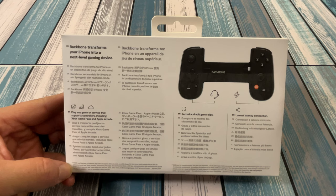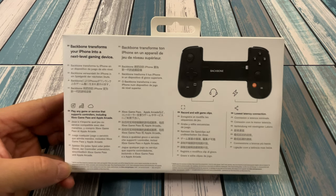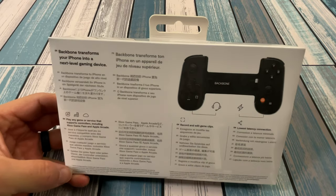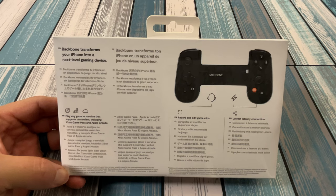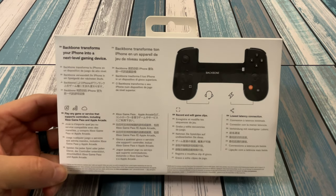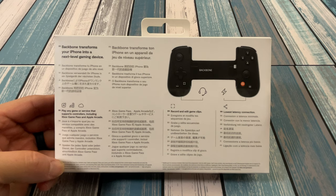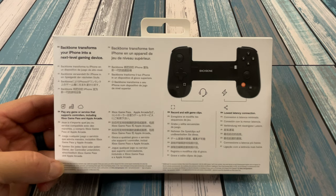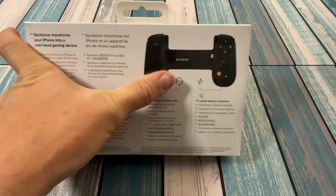Before we open it up, let's take a look at the back. It says Backbone transforms your iPhone into a next-level gaming device. Well, I'll be the judge of that. It says play any game or service that supports controllers, including Xbox Game Pass and Apple Arcade. Apple Arcade is going to be specific to this because this is an iPhone device. It also says Record and Edit Game Clips and Lowest Latency Connection. Of course, it's going to plug right into the lightning jack instead of using Bluetooth, so there should be no latency concerns. Looks like there is a headphone jack and a charging port on the right side.